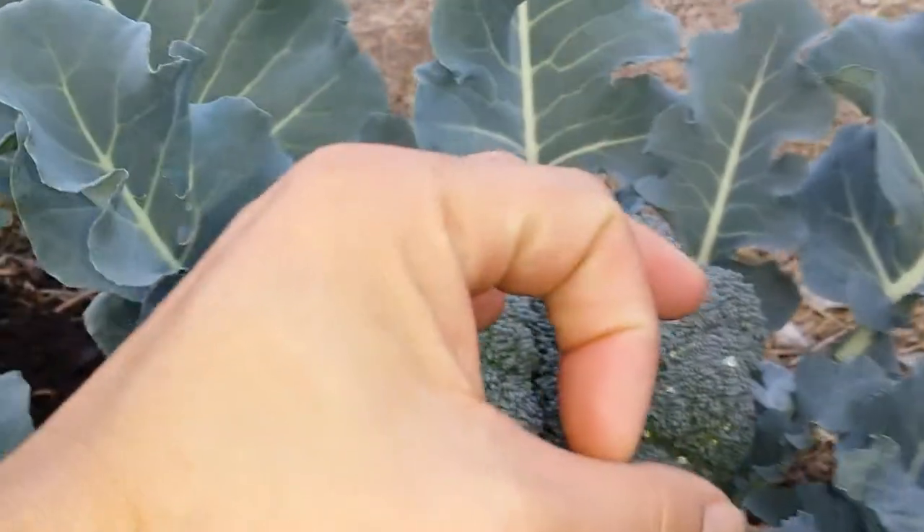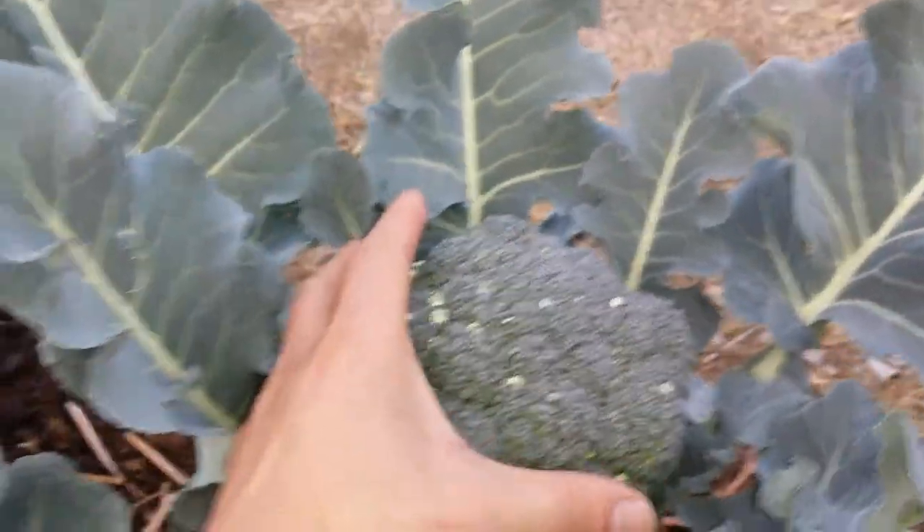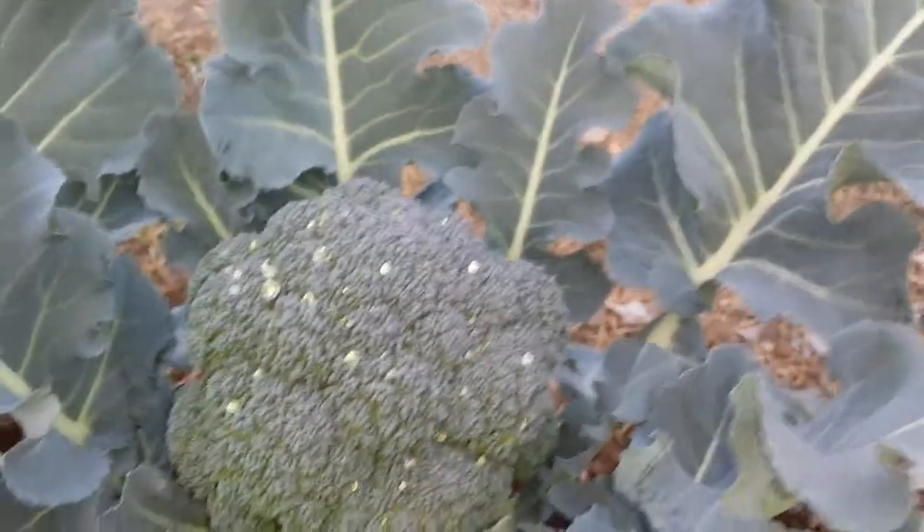Just about several weeks ago when I showed you guys, they were like tiny — they were about the core side. So now they're about the size of my hand. This one is pretty nice, decent size.